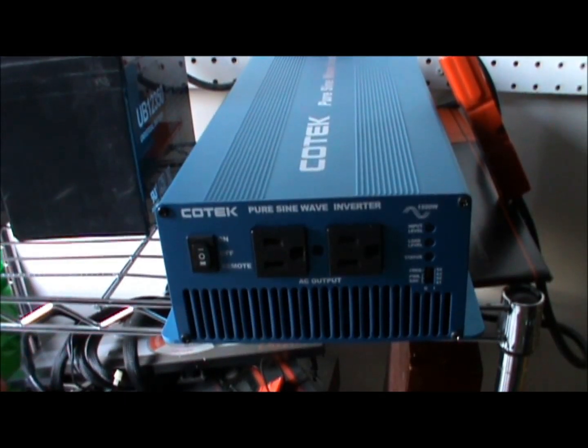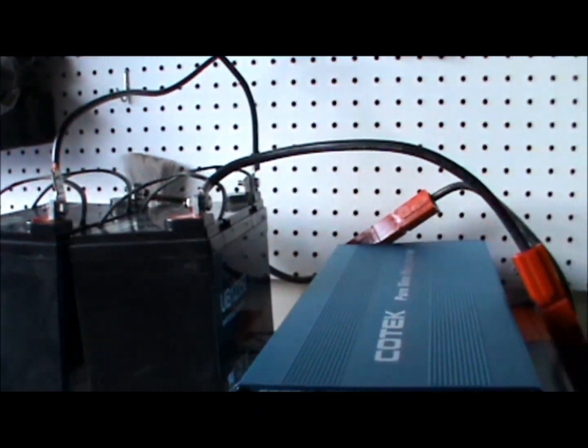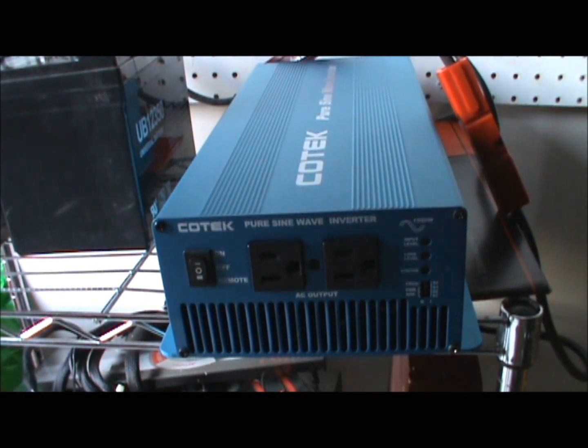My Kotec inverter in all its glory, and those are my two 12-volt batteries right there — a total of 24 volts going into this Kotec inverter. This is a 24-volt Kotec inverter, so let's do the readings right now and power on the system.